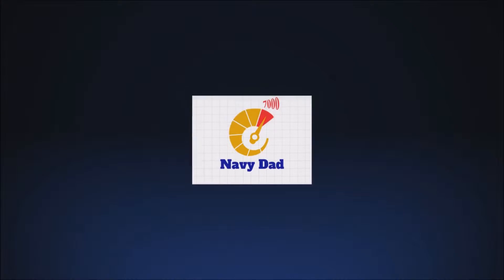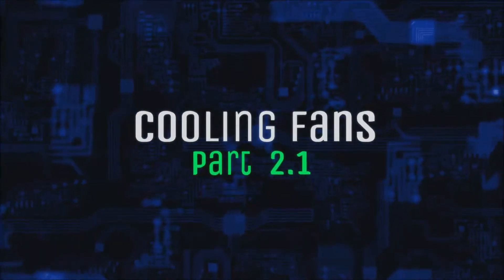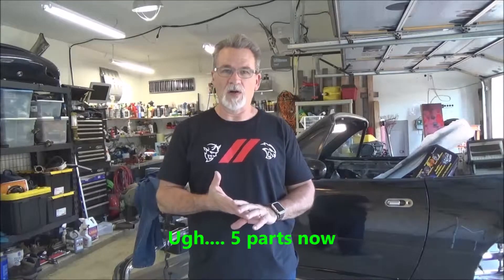Hi YouTube, welcome back to the channel. I'm Navy Dad and this is Rusted Bolts Garage. So as you saw earlier, I had put the Miata on hold for a little while to get some things fixed with Old Blue, our 94 Chevy pickup. It ended up getting a little bit longer than I thought, so I broke it up into three parts.